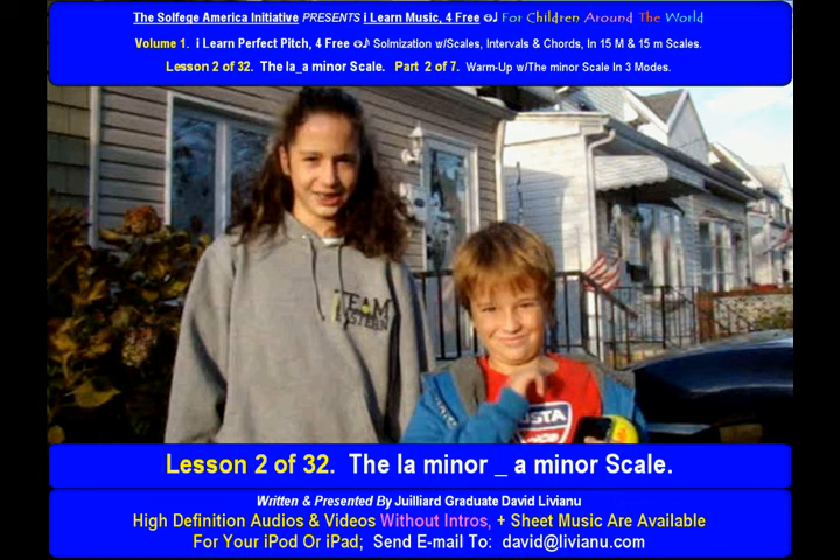Lesson 2 of 32. The La Minor, A Minor Scale. Part 2 of 7.